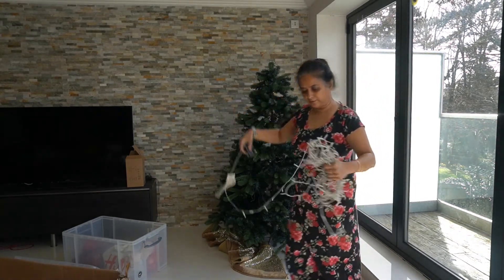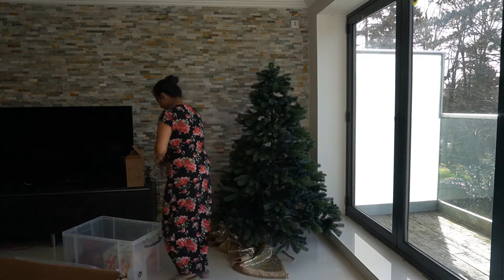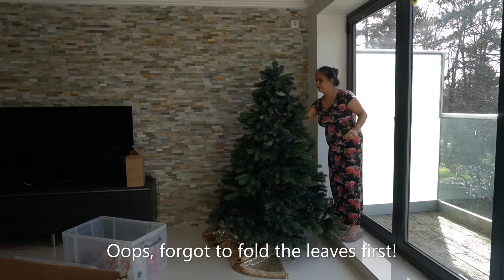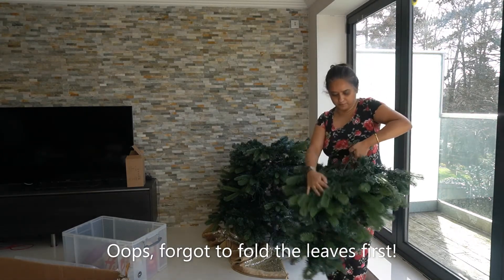I think this might be the final time I use this tree because it's looking worn. Next time I'm going to get a new one. I don't think this one will last till December.